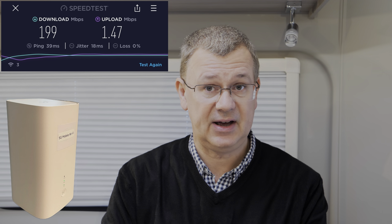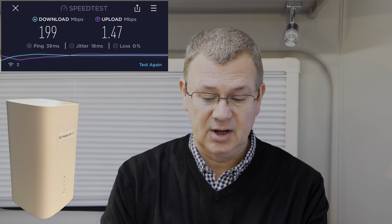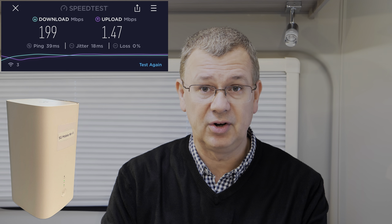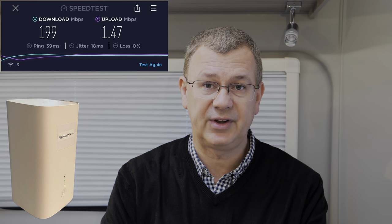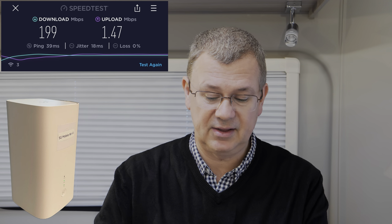Starting with the Three network and the 5G CPE Pro 2 — on the desktop test we're getting 199 megabits per second download and 1.47 megabits per second upload, connected to 5G. That's a pretty decent download speed, faster than most home broadband, but the upload of 1.47 is pretty poor — fine for general browsing but not useful if you want to upload a video or large file.